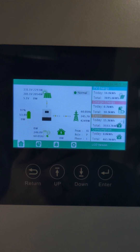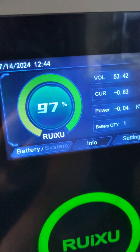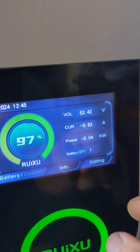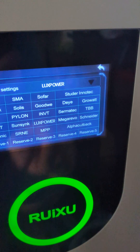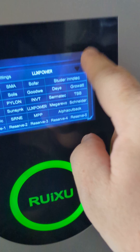This is my 18k PV from EG4, the Lux Power one, and it's currently connected to the Rooksu. When I first got it, all I had to do was plug it in with two connectors here. It's pretty simple. I changed the setting — which was defaulted on Victron — to Lux Power, and a few minutes later it was working fine.